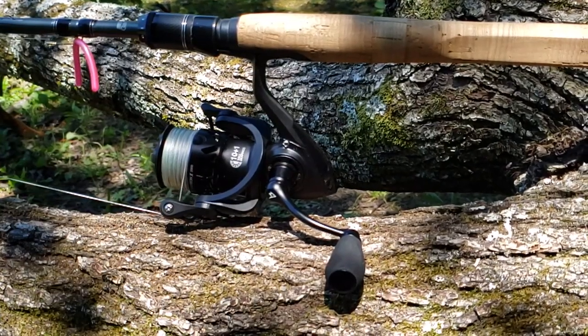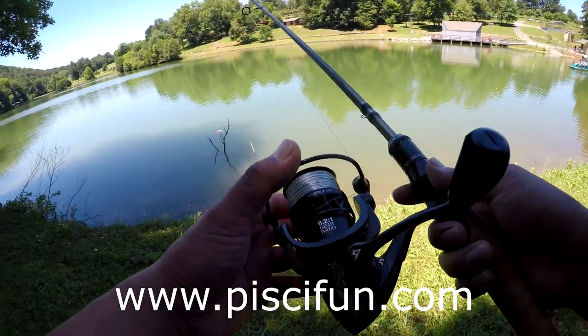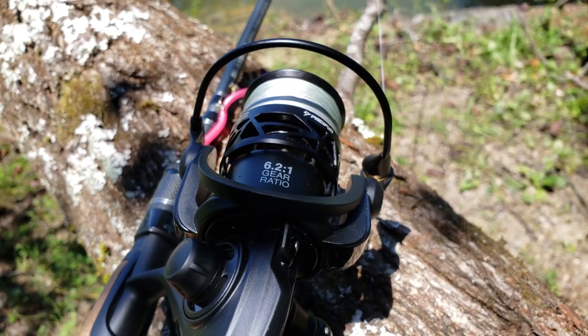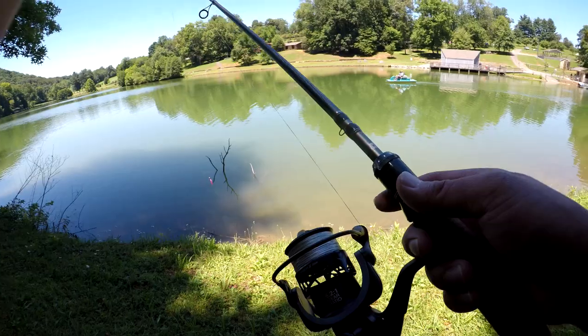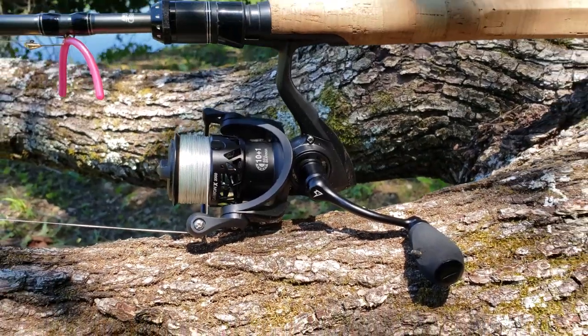If you want to check out this reel, there's a link in the description — you can check it out on their site or on Amazon. This is the Carbon X 2000 spinning reel. It's got a 6.2 to 1 gear ratio, 10 ball bearings plus one, and it's really light — weighs only 7.8 ounces. I have braid equipped on there. All in all, this reel is pretty good, it's smooth.